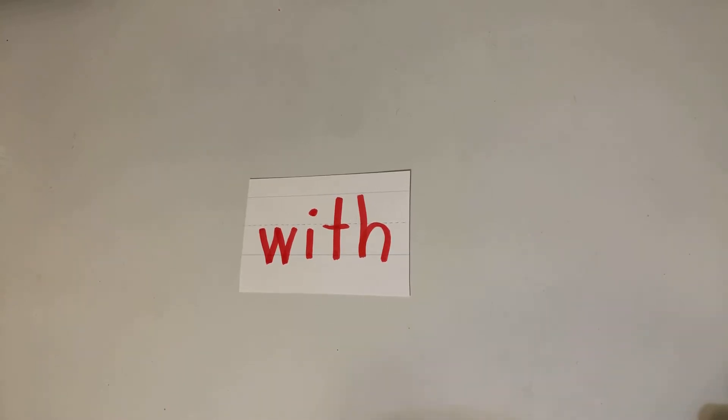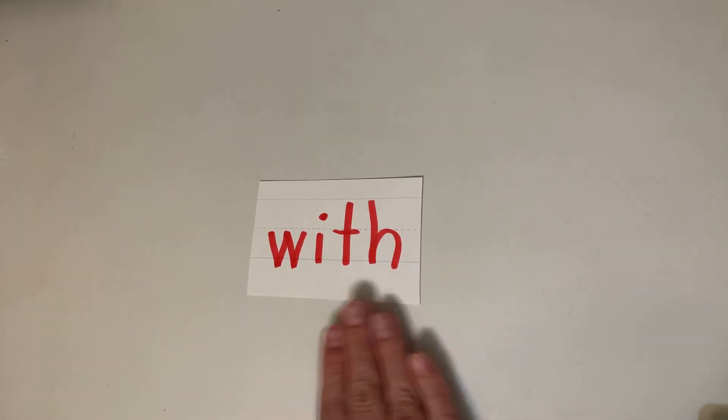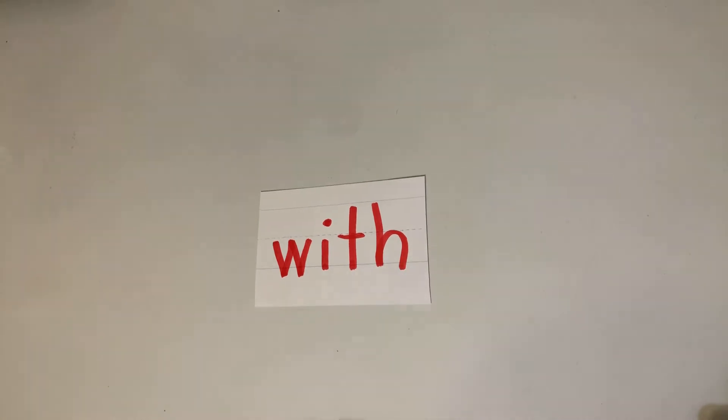Hey friends, our sight word for this week is the word 'with' — W-I-T-H, 'with.' In a minute we're going to practice this word together, and I'm going to let you choose whichever way you want to.